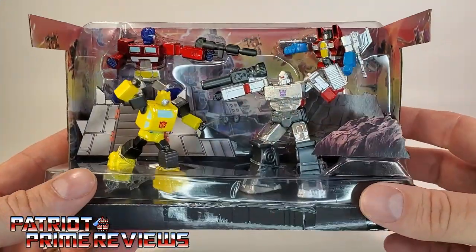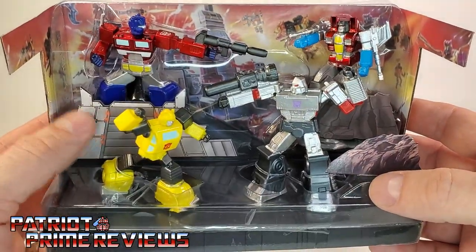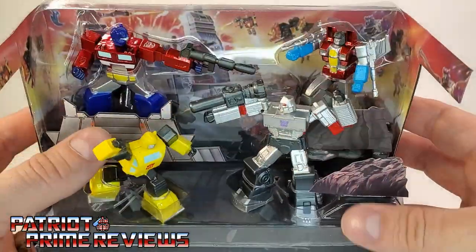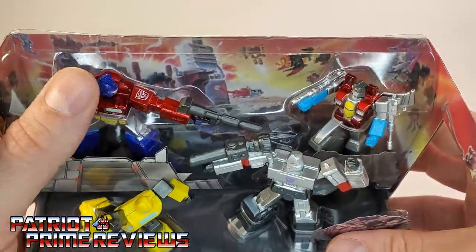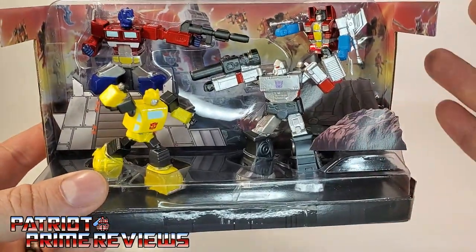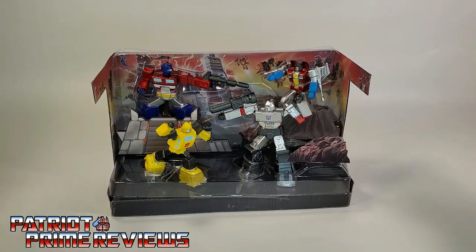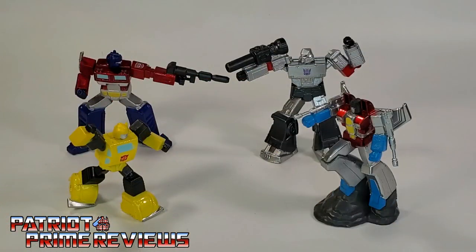Here's the diorama scene out of the package. You've got a lot of plastic still — some cardboard buildings and cardboard rocks. Way too much plastic to really display this well. And I was right, that is the 1986 box art there in the background. I was just curious to see what this looked like as a diorama, and I really don't like it. Way too much plastic.